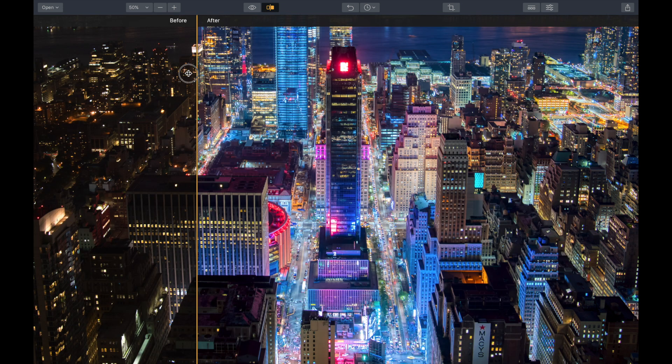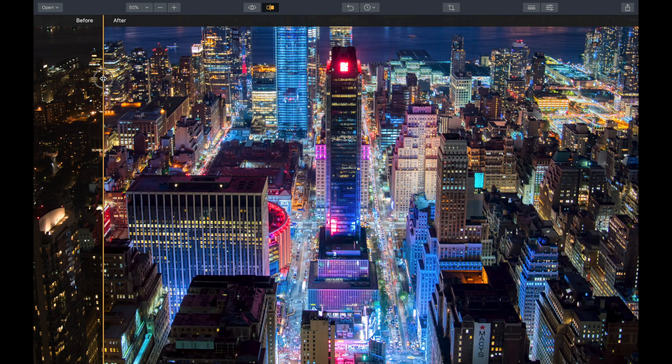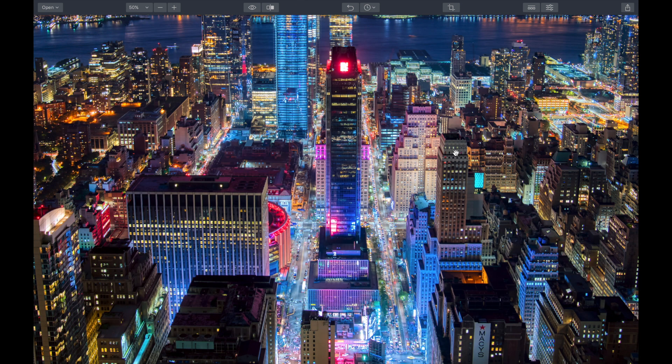That was a quick look at the new Aurora HDR 2019 and the Preset Pro looks. You can get them at presetpro.com under Aurora HDR 2019. Hope you guys enjoyed the video.